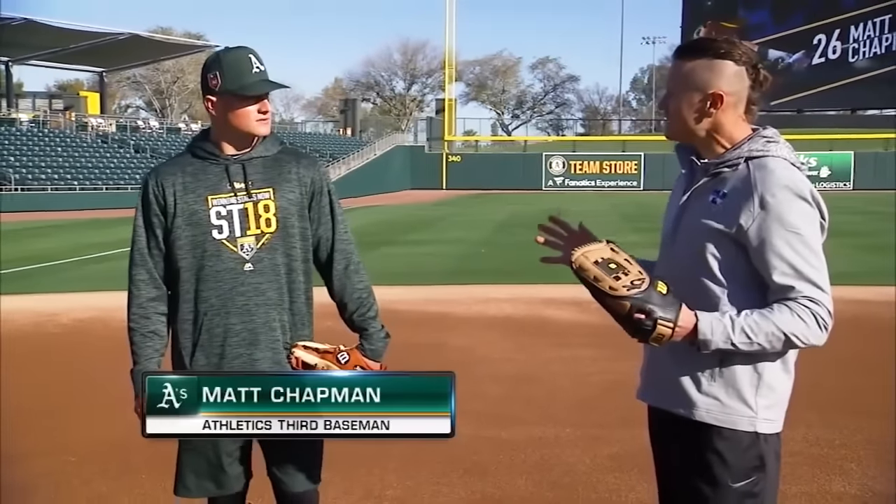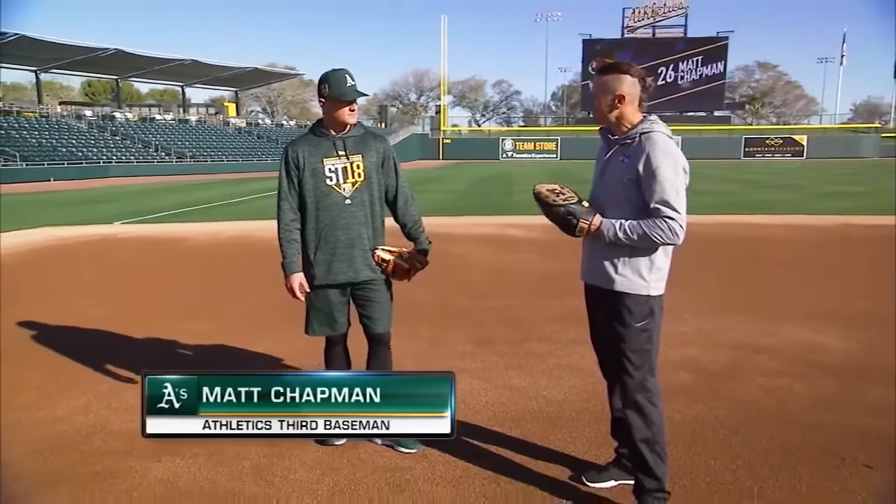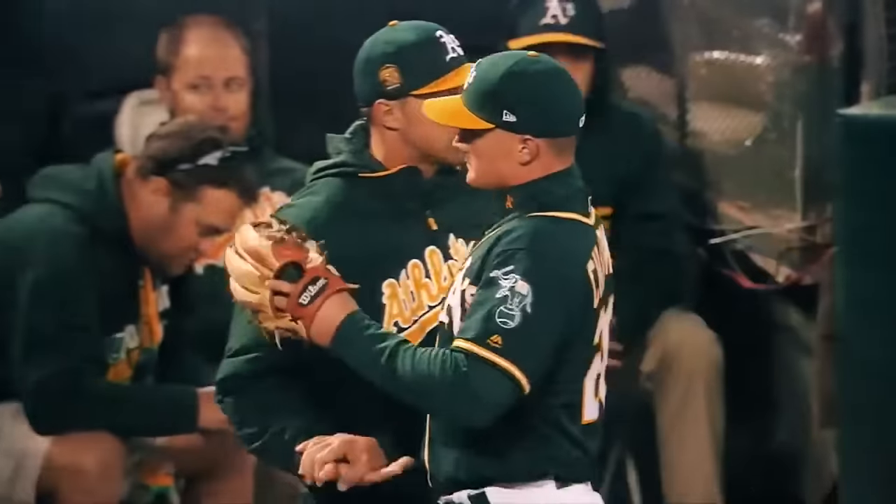Matt, take us through your routine when you come out here getting ready for a game on a daily basis. The shift is on, he swings and squirts one on the right side — that nice diving play to his right by Chapman, cross the diamond in time.